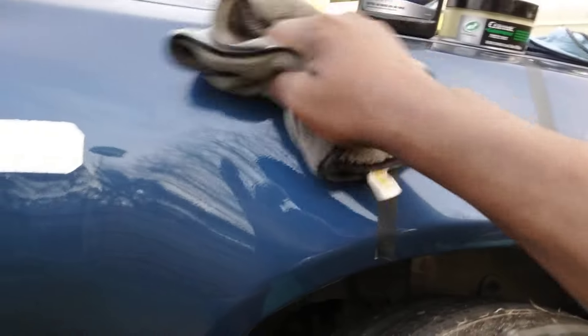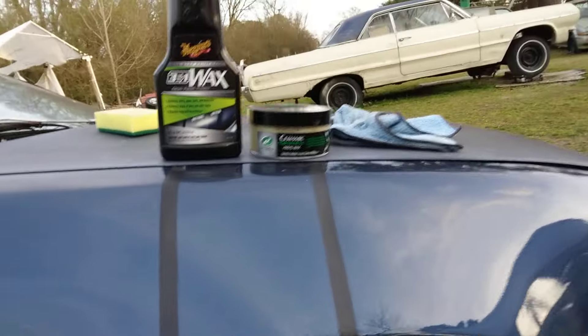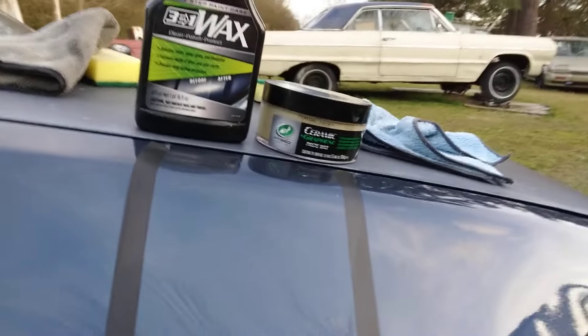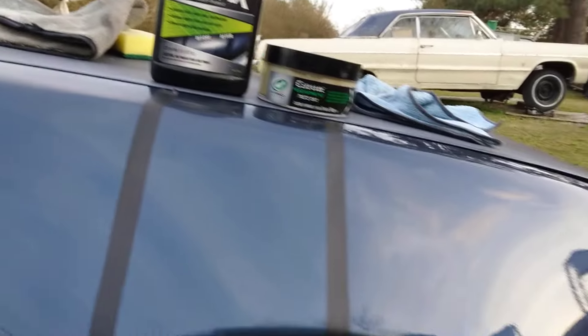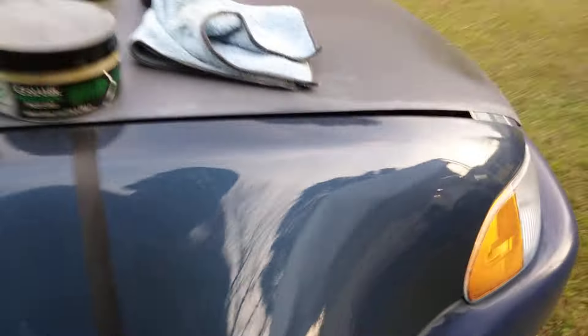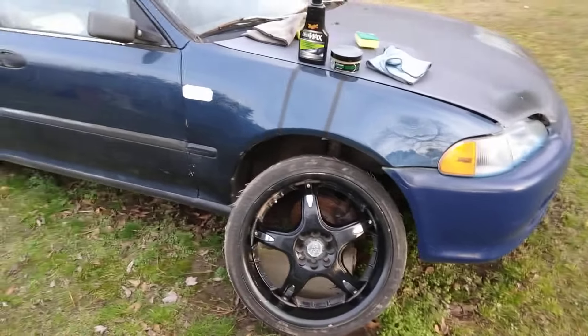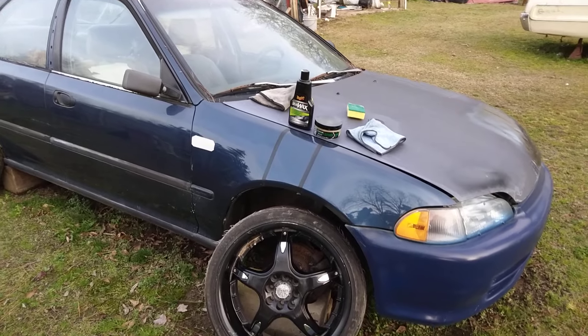I'm just going to water test this to see which one — the three-in-one wax — has enough hydrophobic ability. I don't recall water testing this before. We know they clean the paint and remove oxidation, but it may have more cleaners in the three-in-one Meguiar's than protection. The Turtle Wax is just for protection — the ceramic wax. So it's old school versus new school. Let's look at the gloss from a distance.